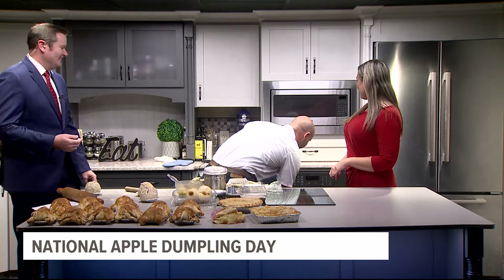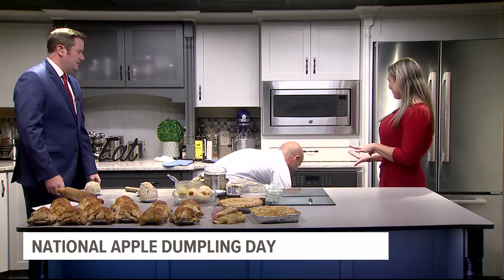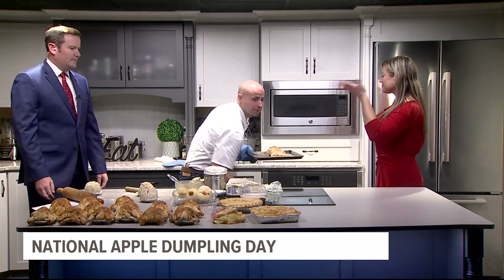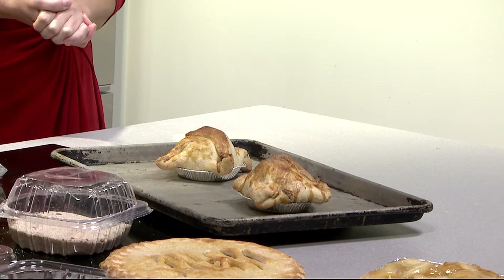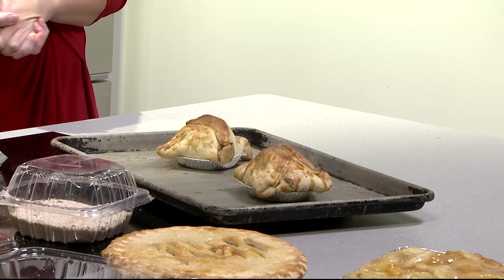So we've got to wrap it up soon, but we do want to get a look at the final product here. There you go. You need that smell-o-vision on a day like today. Yes, absolutely — it looks delicious. Thank you, Dresden, so much for coming in, and we will definitely be stopping by soon. Yes, we will. Absolutely. Thank you.